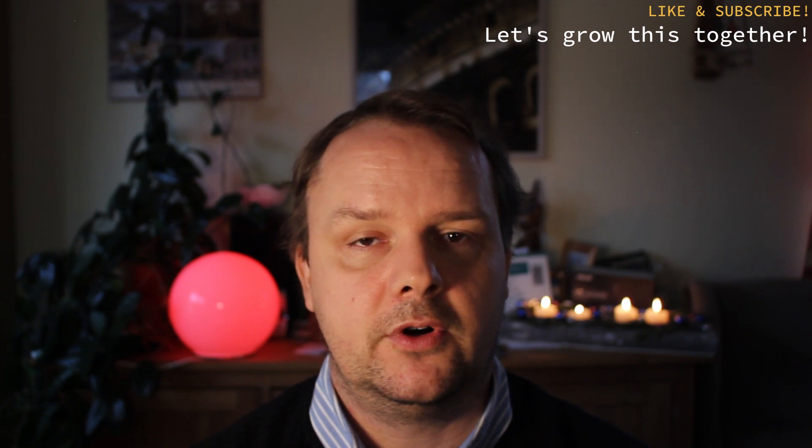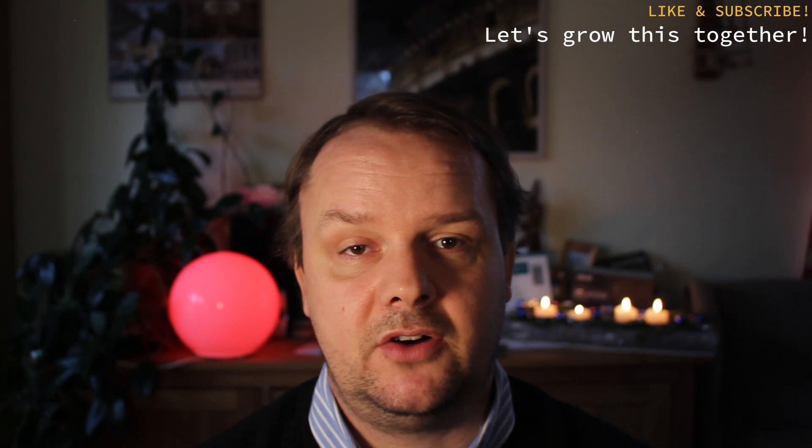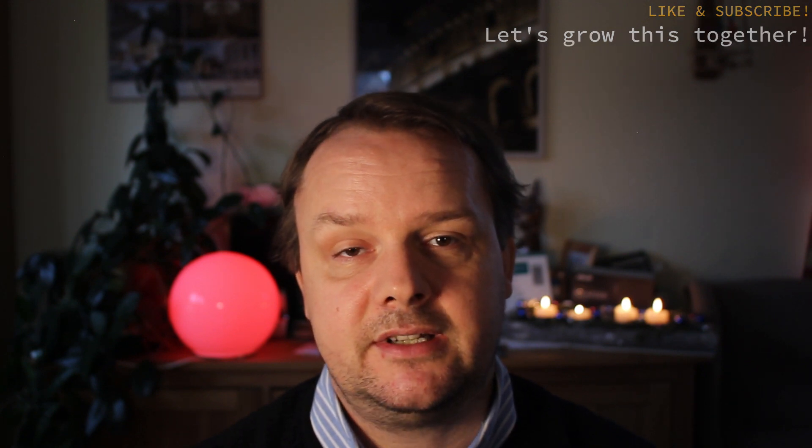Have you read the news about Google releasing a Chrome OS version for pretty much every computer? Well, I have. And I feel like we should check it out. In this video, we are going to download the first public iteration of Chrome OS Flex, and we are going to install it on an old machine. Let's get started.